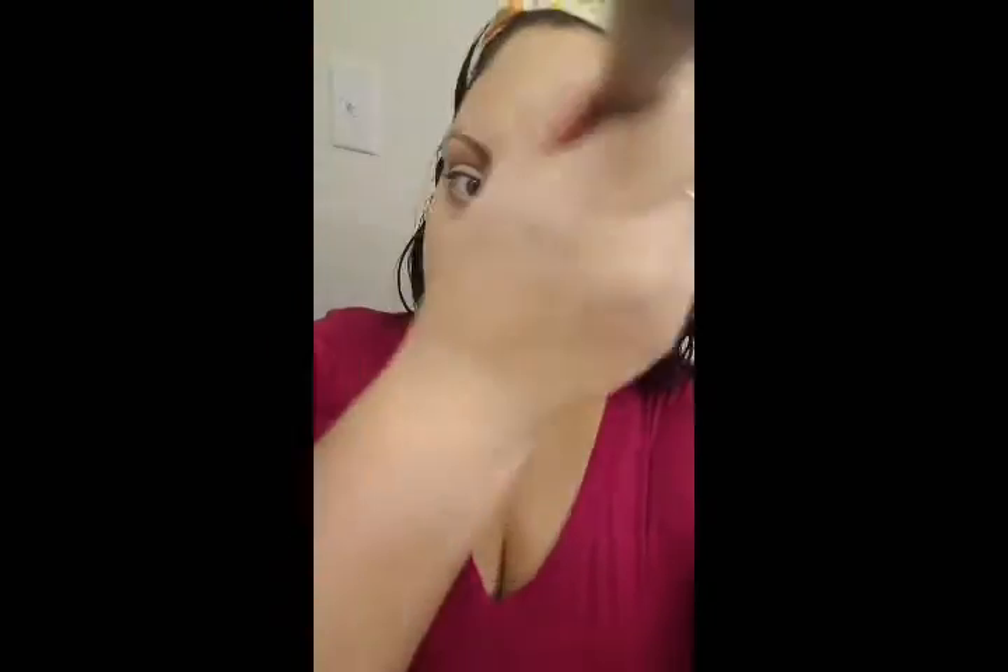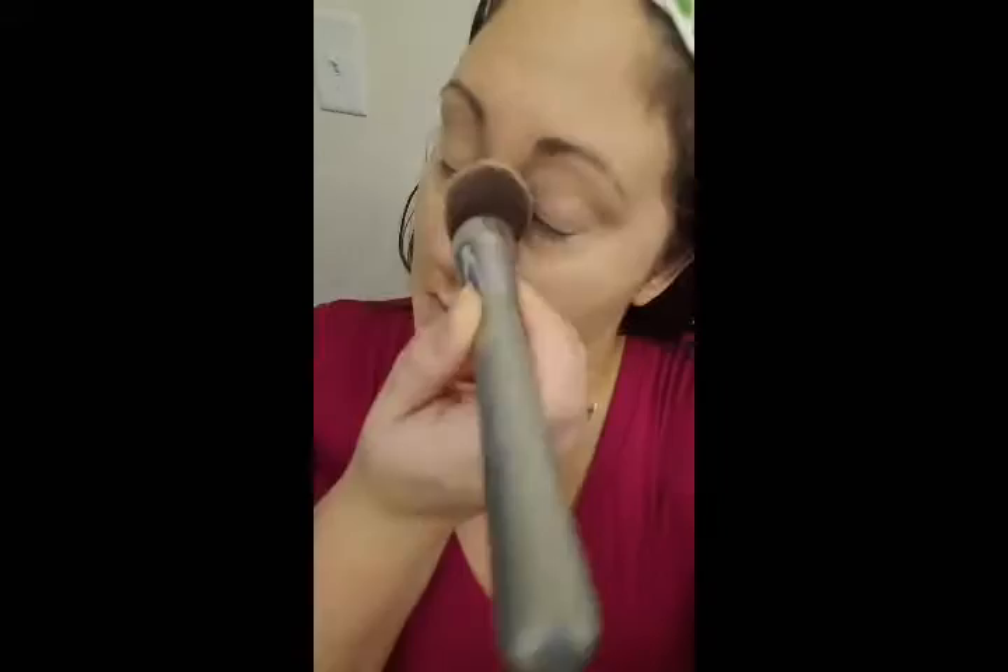I'm going to use the powder on a flat buffing brush from IT Cosmetics and just press it into my skin. I always like to finish with a powder because I feel like it really locks everything in. So far I'm really happy with this powder — another really great drugstore product. The less you can spend is awesome, especially if you're on a budget and you want to get the same kind of professional look without spending so much.